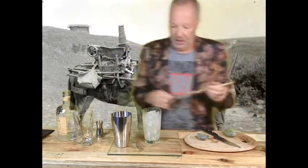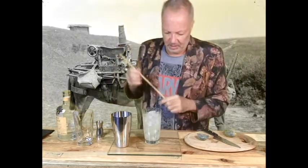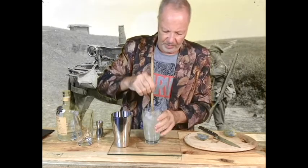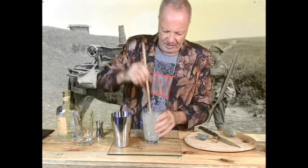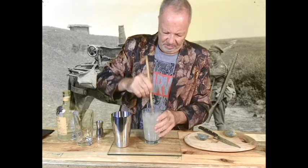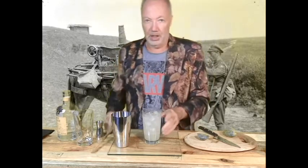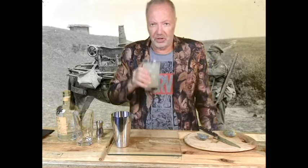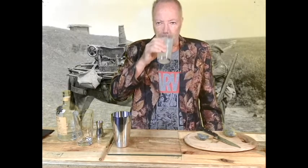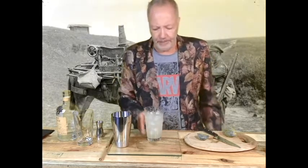And then you just give it a stir. I do have a sterilized bamboo stick — we've got a lot of bamboo laying around, we use it in gardening and stuff. So you just give that a poke, stir it in. And then you're just about ready to head out into the snow. Let's see what this is like. Wow, that's good. That is really nice.